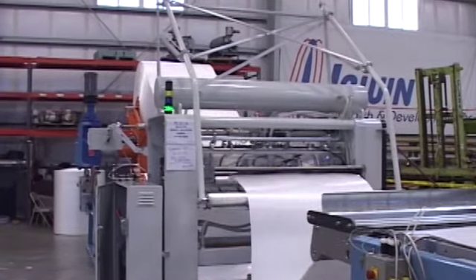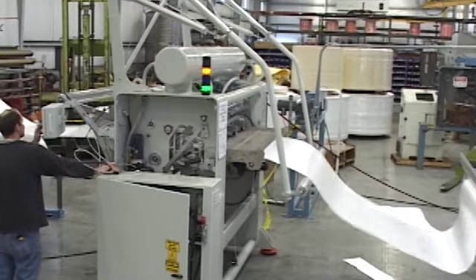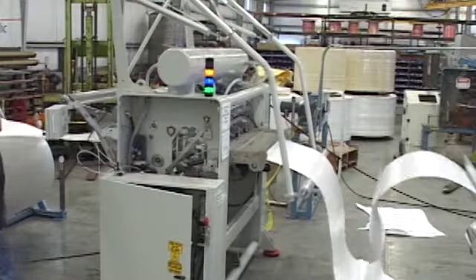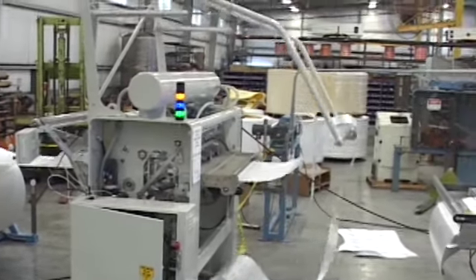And there you see it right there go through. This is a lot thinner sheet, and so our sheet management system on the exit side right here has to be done differently.